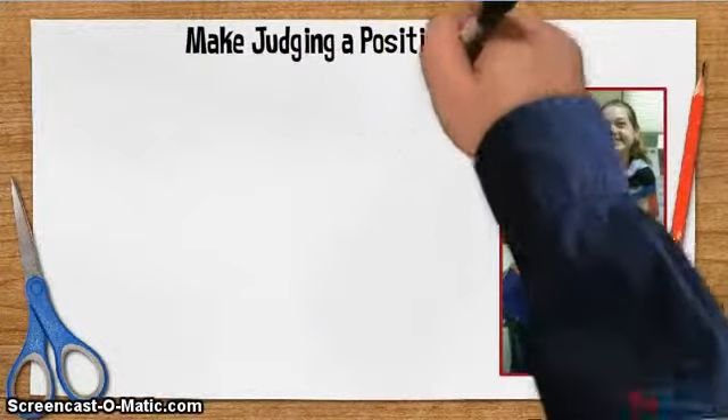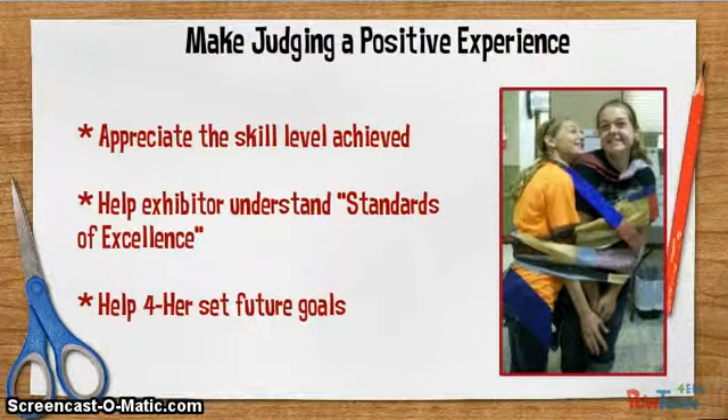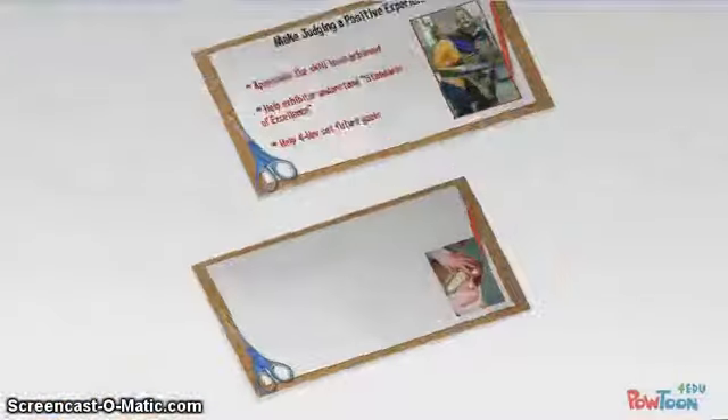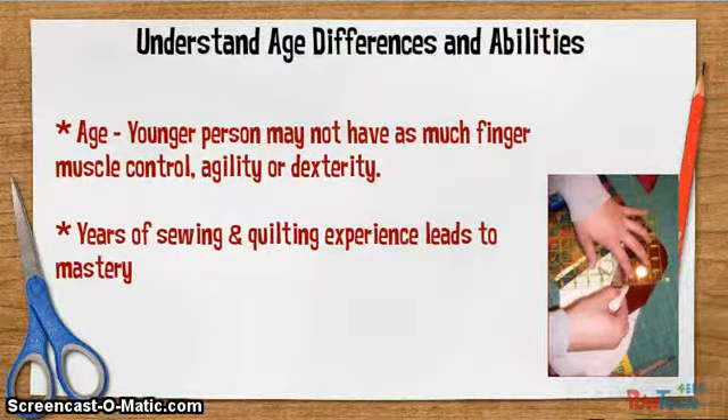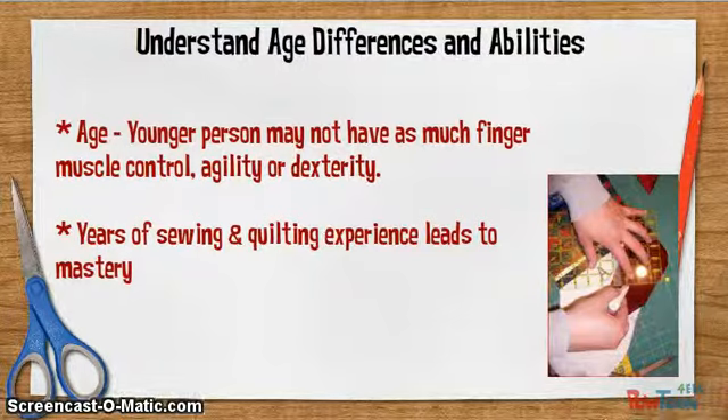Judging can be a rewarding experience for both you and the 4-H-er. Help the 4-H exhibitor understand what is expected for a good quality quilt. Help them brainstorm future learning goals and how to reach them. A judge's interest and enthusiasm in a project area can be contagious. Understand the differences in age-appropriate skills — a younger person may not have as much control over finger muscles or as good hand-eye coordination or dexterity. An older youth with years of experience will have much more mastery of skills and an increased knowledge of quilt making.